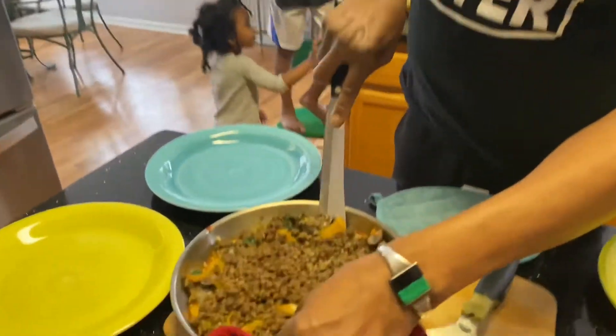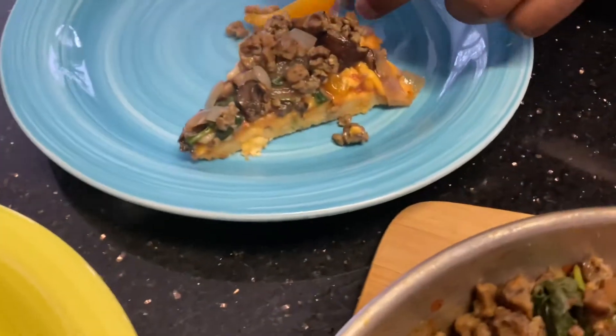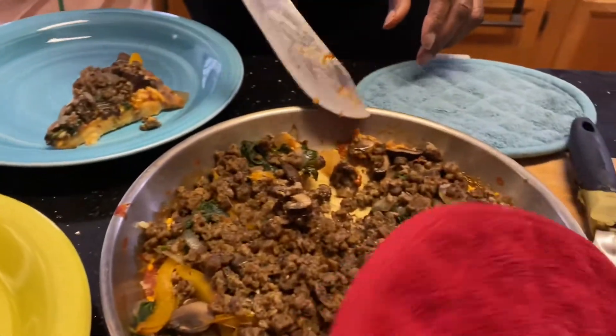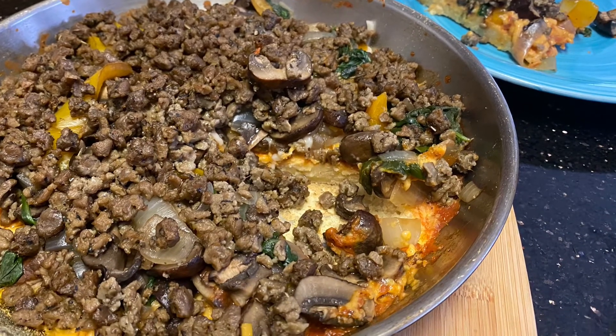And then we will have our final pizza. It's going to be ready — the kids are going to taste test it, and we are going to enjoy it as a family. Wow! There it is, folks! Let's do it.